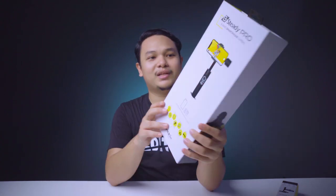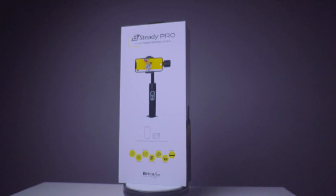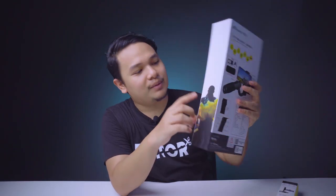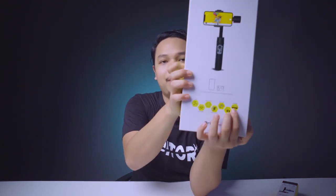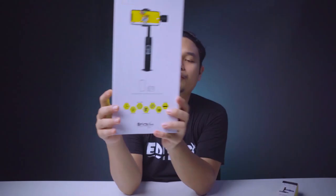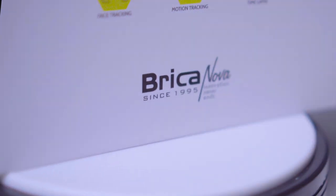Kalau kita lihat dari kotaknya, Brica ini cukup unik karena memiliki perpaduan warna putih, kuning, dan hitam, jadi terkesan elegan. Di samping sebelah sini ada bentuk solid dari gimbal ini. Di bagian depan ada bacaan 'Compatible with smartphone and action camera', jadi gimbal ini bisa digunakan untuk HP dan action cam. Di bagian bawah ada bacaan Brica Nova Sines 1995 - cukup lama ya, dari tahun 1995!